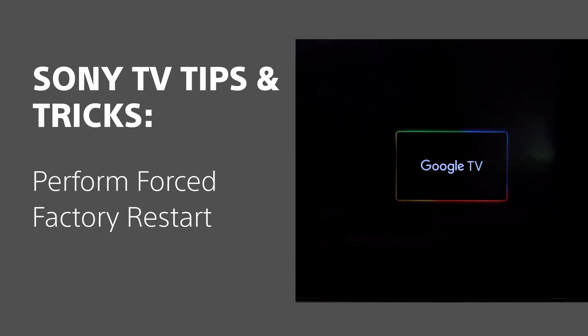If the TV is unresponsive and it doesn't react when you press the buttons on your TV or remote control, you can do a forced factory reset. You may require another person to help you with some of these steps.